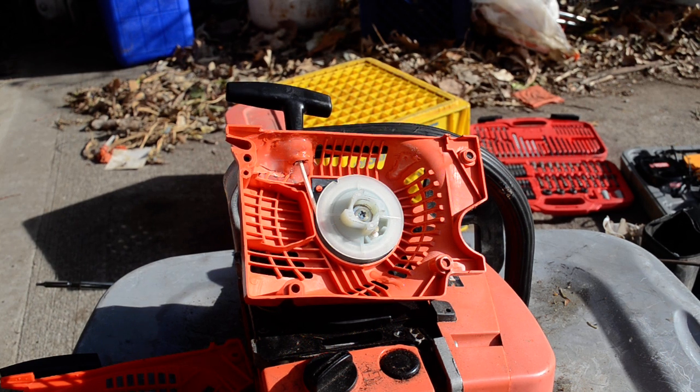I want to explain the difference between an easy starter and a regular starter. What I'm working with is a Chinese chainsaw clone. These are Zenoa clones called Model 5200. They're often labeled from 45cc up to 75cc, but they're all 52cc.